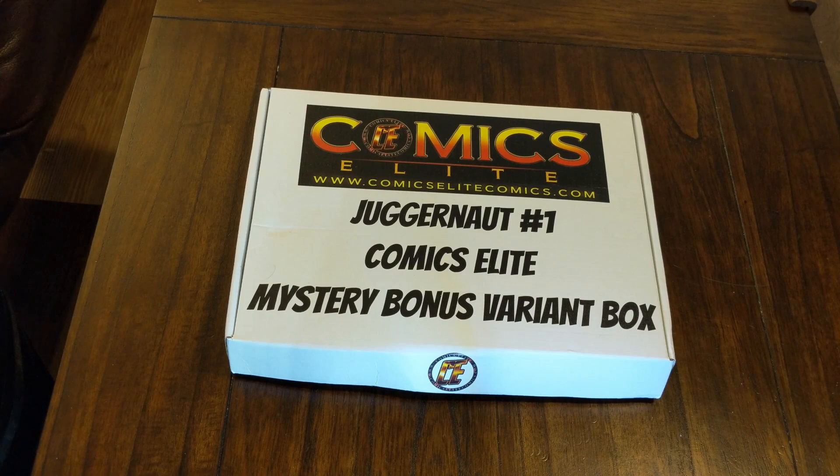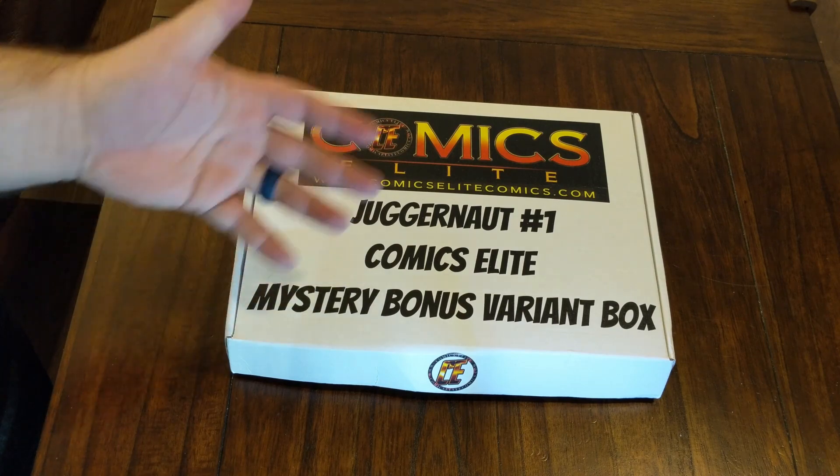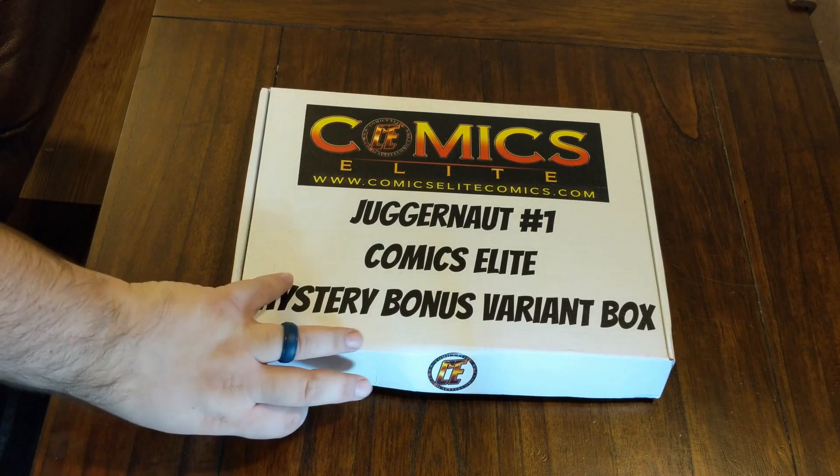Hey guys, Bronze Age Nerd here. I got a Comics Elite Juggernaut number one mystery box and I wanted to go ahead and open it up for you guys so we can all see what I got together. Let's check it out. All right YouTube, let's see what's inside this mystery box — it's the Comics Elite Juggernaut number one mystery bonus variant box.